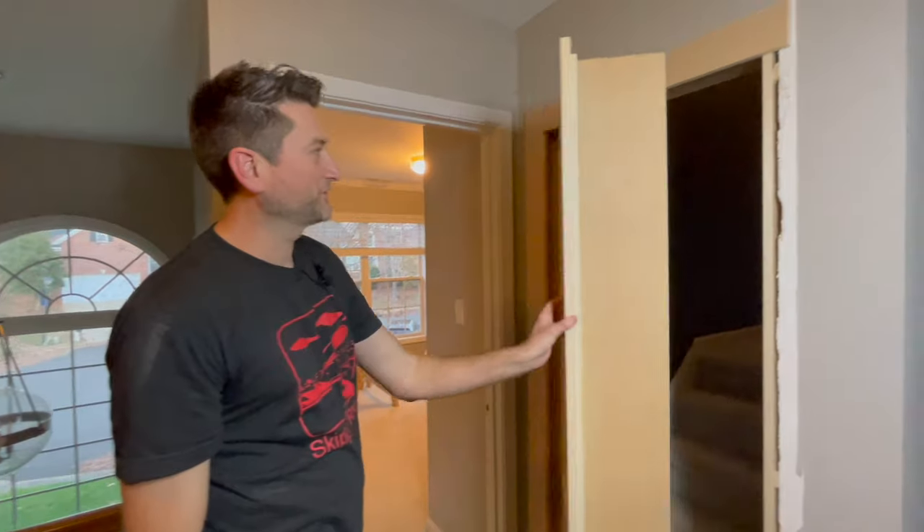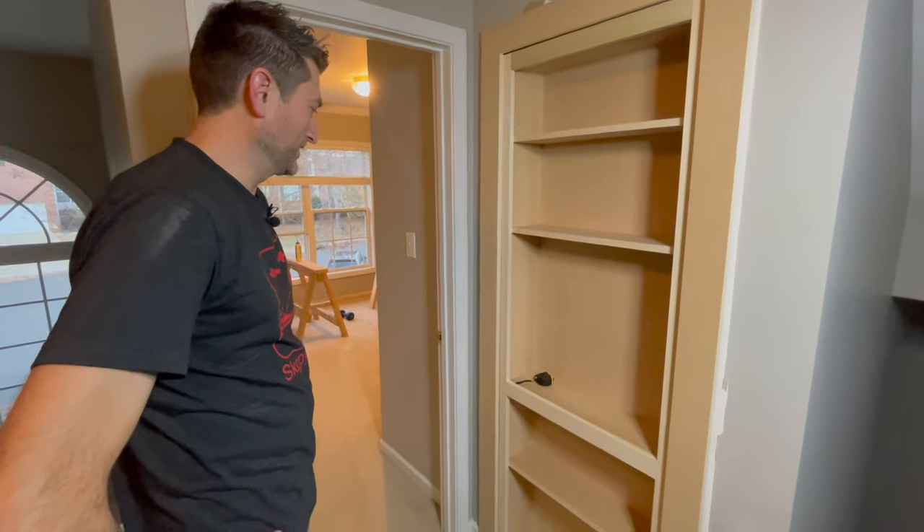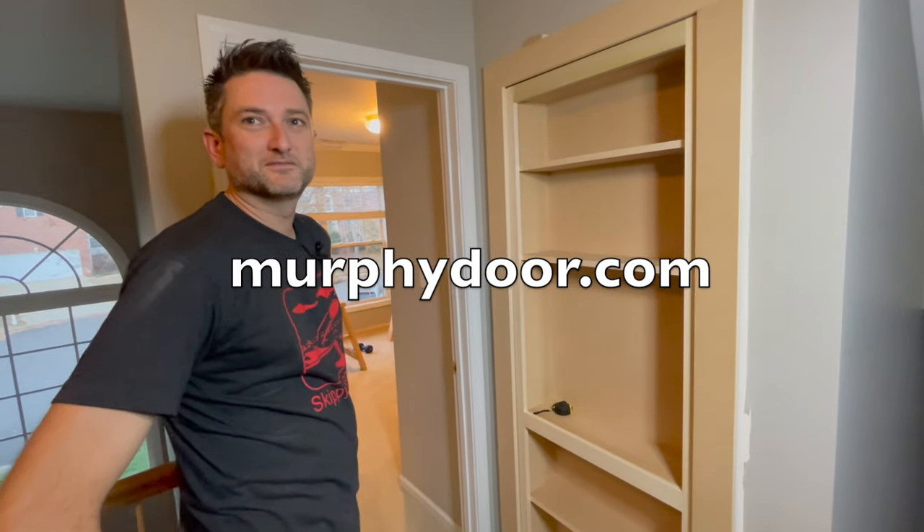It's pretty good. This thing feels nice and heavy-duty. I would definitely buy another one of these for my house if I had a good spot to put one. MurphyDoor.com — come see the doors.